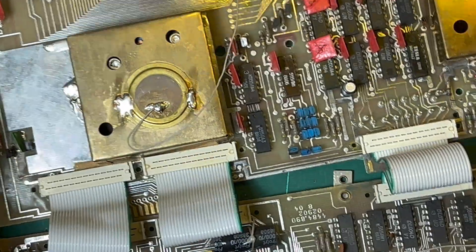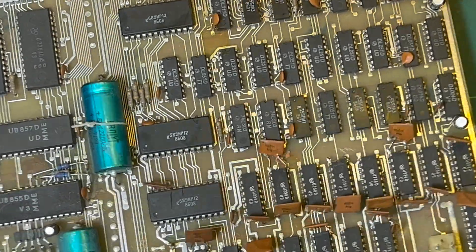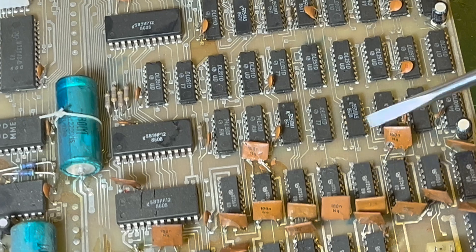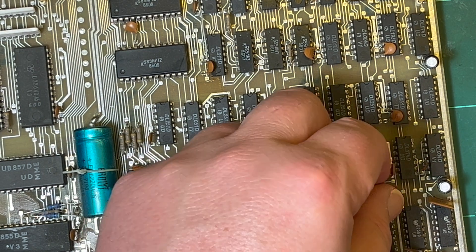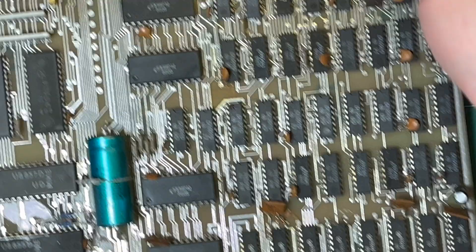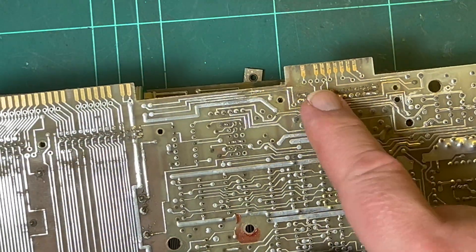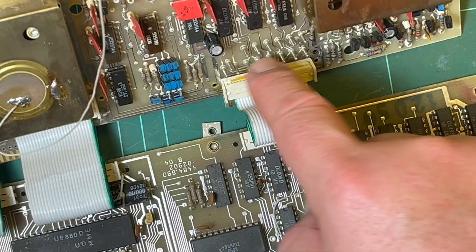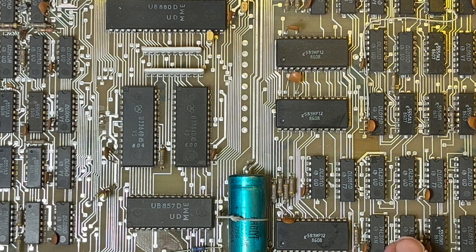Next let's fix up these ceramic capacitors - you can see these guys at the front here that have been smashed. These are the two main culprits, and I notice there's a pair of legs here just standing - looks like another one's been snipped off. I don't see any other obvious damage, so I'll replace those and then look at making an RGB out cable using these pins here, and see if we can power this fellow up.